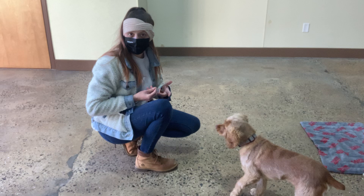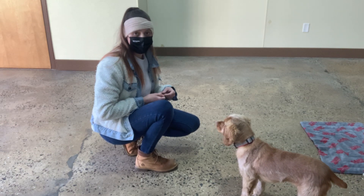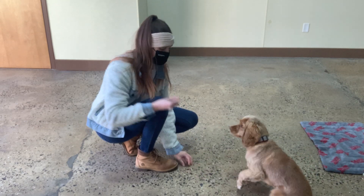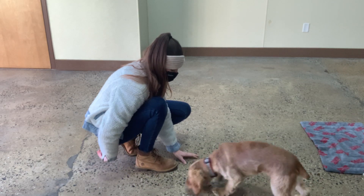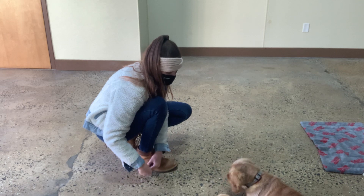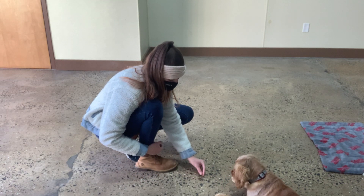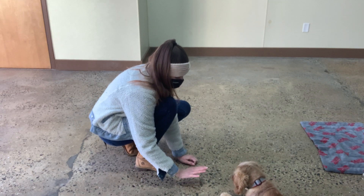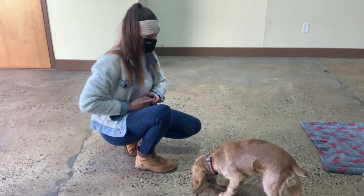So, stay — you can have him take it after. And then for leave it, we don't give him the leave it treat. That's the thing you don't want him to grab, go to, whatever. Leave it. Yes. Oh, push. Leave it. Yes. Leave it. Yes. Good, Brady. Stay. Stay. Stay. Yes. Take it. Good, Brady.